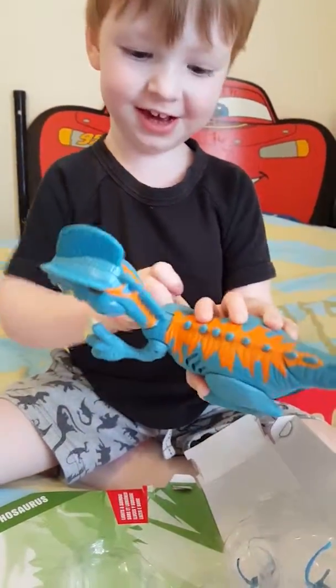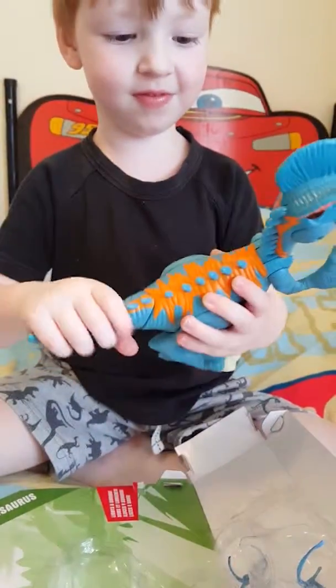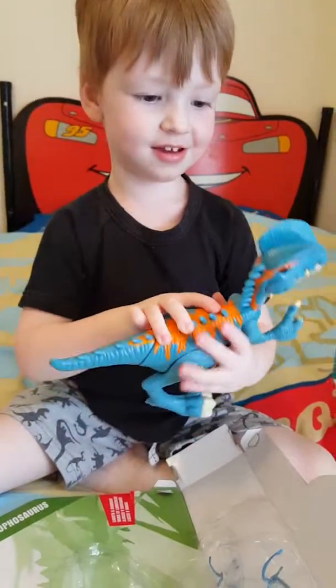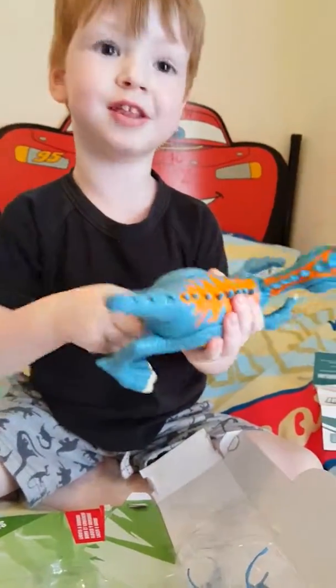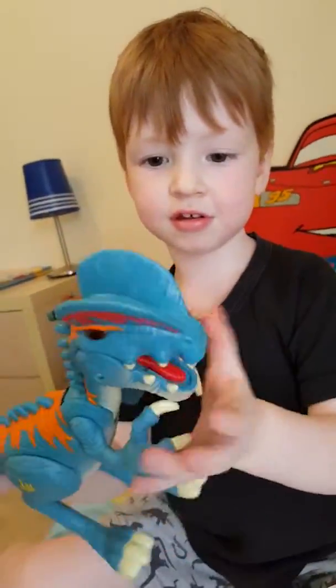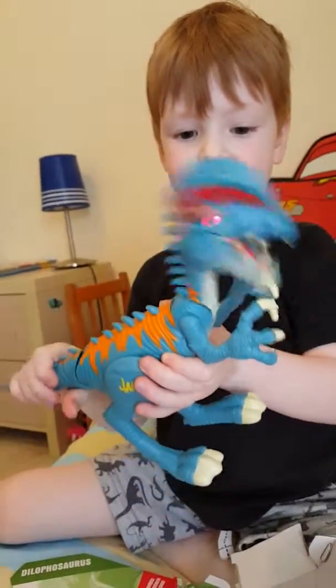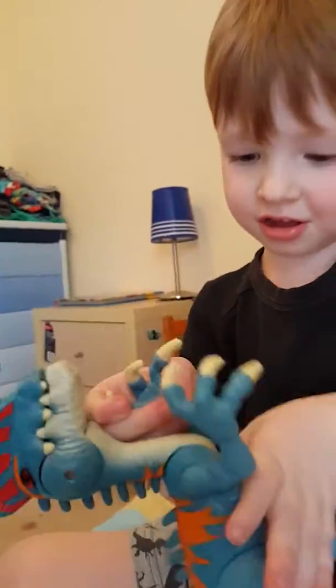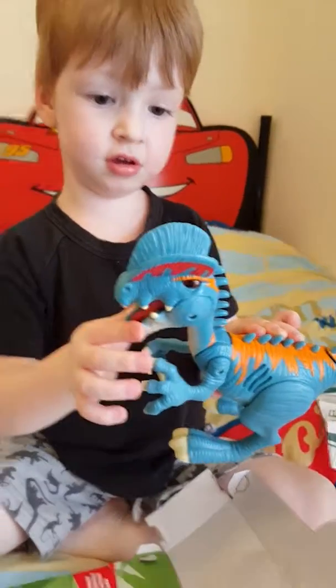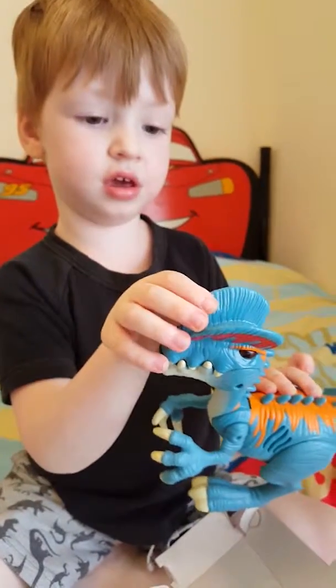Yeah! Big arms — these arms move, do they? Yeah, they go up and down. What else moves? The tail moves. Is that how you make him make noises? Yeah. Do his legs move? No — just a little bit. Yeah, look at that. And he's got a scar there, has he? Yeah. What do his eyes do? Show me his eyes. He's got red eyes! Yeah, look at that — he's got red on there.